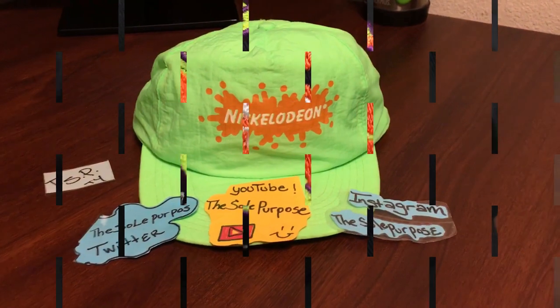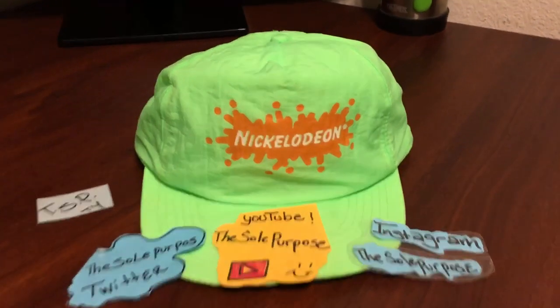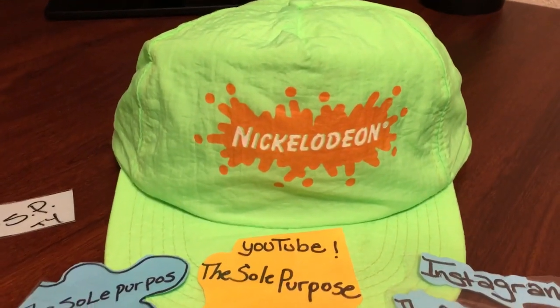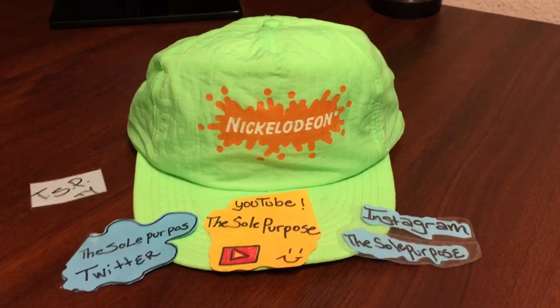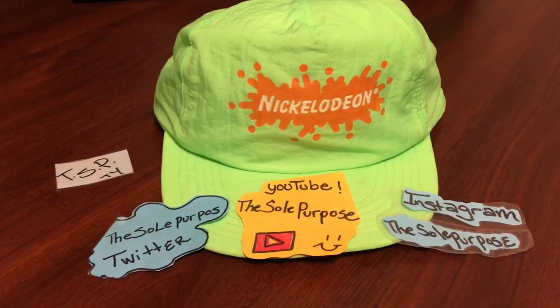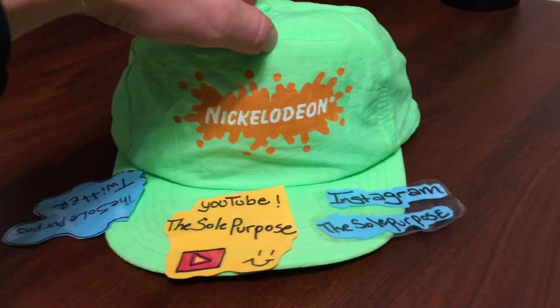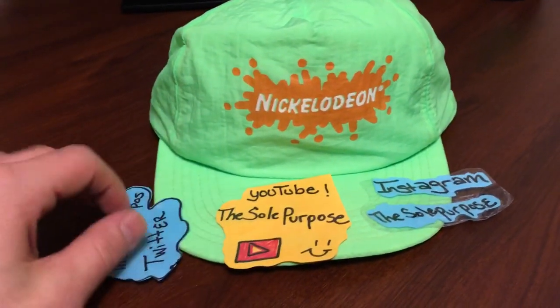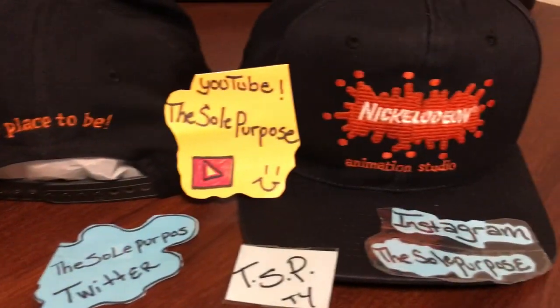The next hat I wanted to show you is this Nickelodeon Studios neon green with the orange splat hat. It's pretty awesome — it pretty much reflects the Nickelodeon Studios t-shirt. Nothing too crazy about this hat, just a simple snapback. Nice bright green, and it pretty much goes with the Nickelodeon Studios t-shirt.